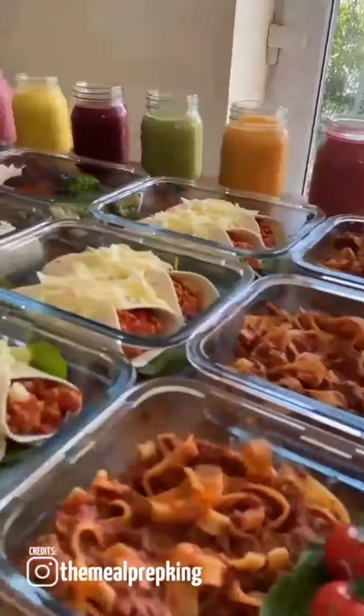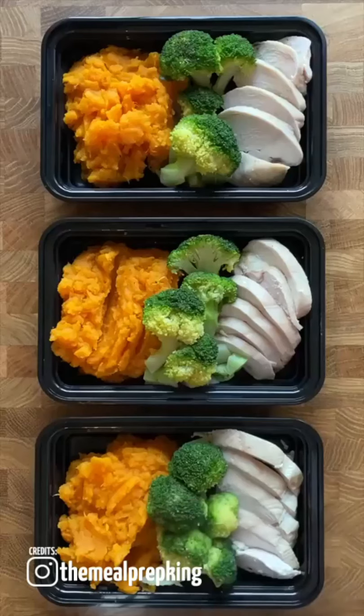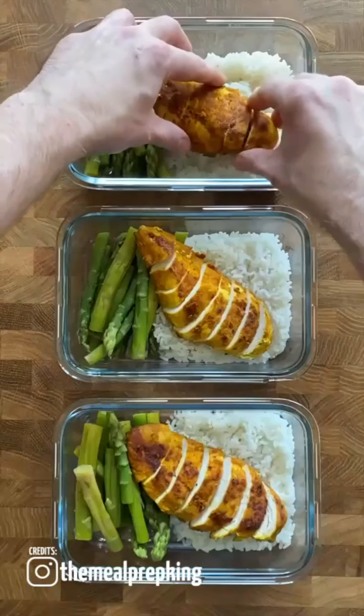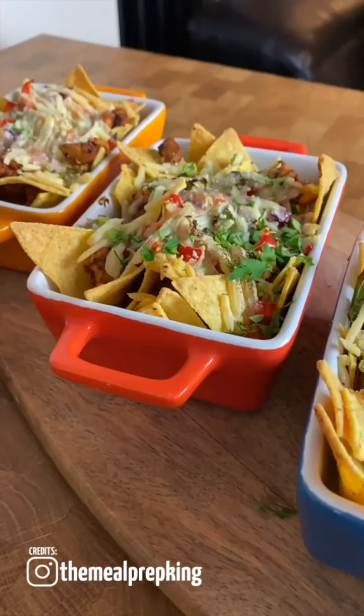People think we eat the same thing every day. However, this is the reality: Monday, Tuesday, Wednesday, Thursday, Friday — and Saturday and Sunday we cook fresh. This is the reality of our meal prep.